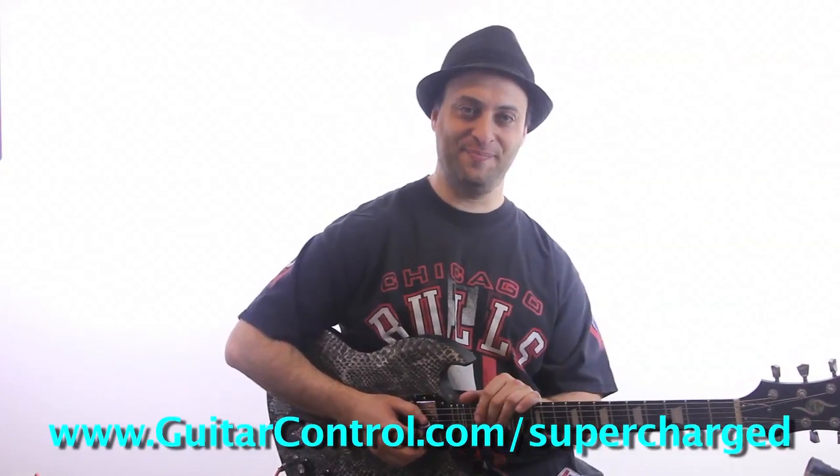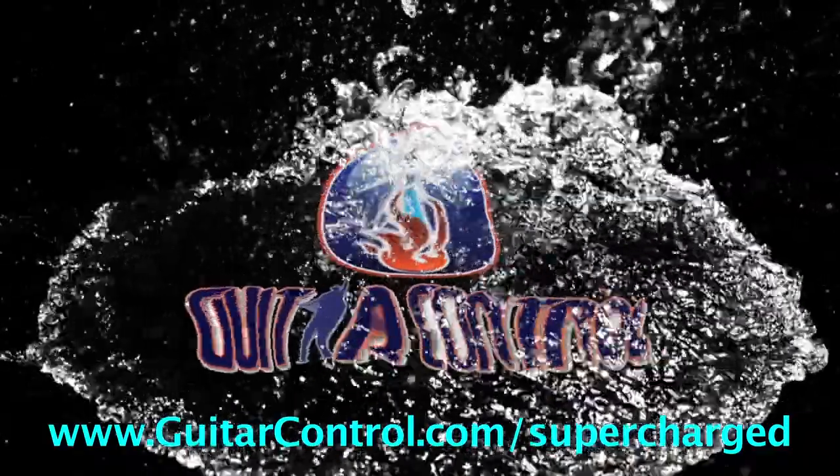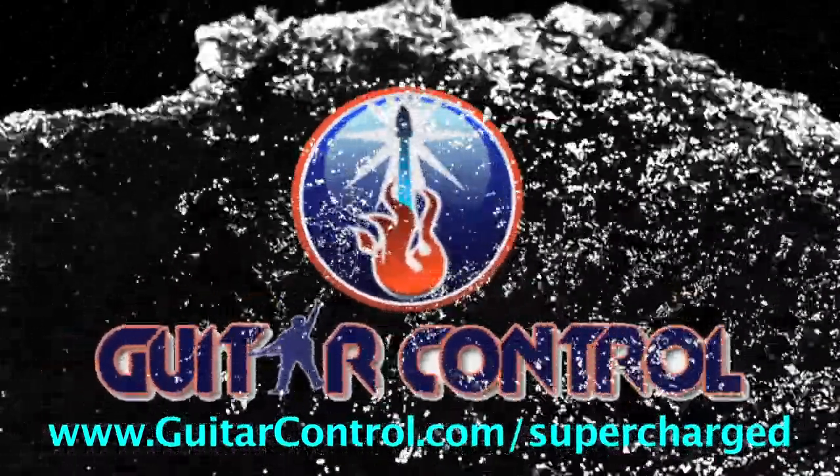And thanks for watching. We'll catch you next time. Bye.